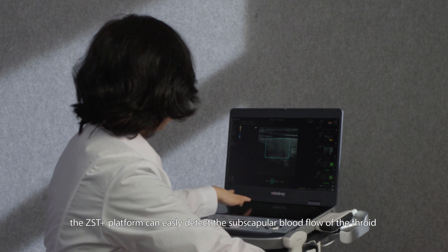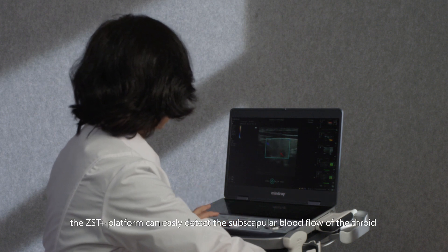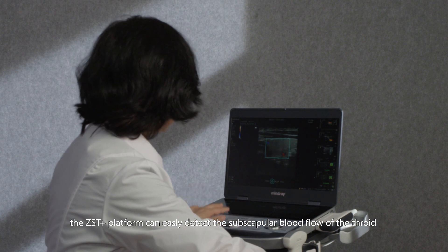In addition, the ZST Plus platform can easily detect the subscapular blood flow of the thyroid.